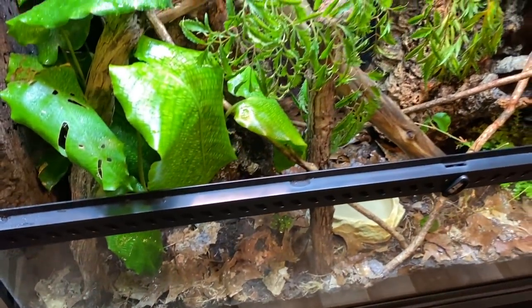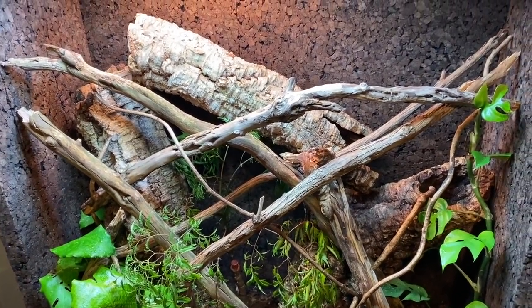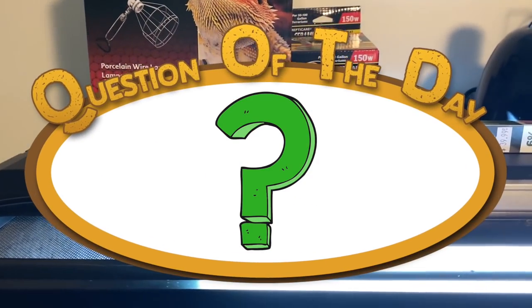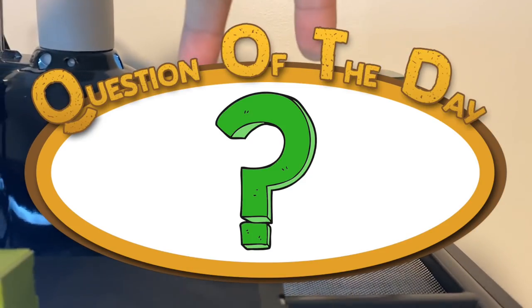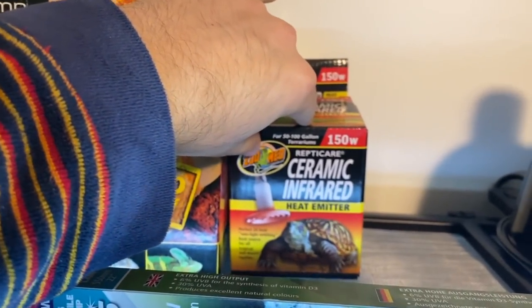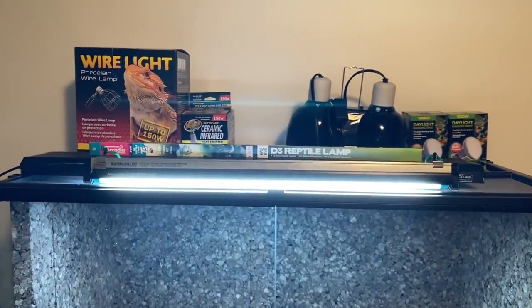All right guys, so here is the completed enclosure for my handsome new green tree monitor, Varanus prasinus. For today's question of the day, I want to ask you guys: what is your favorite brand choice for your reptile lighting needs? I've become quite fond of the Arcadia UVB bulbs, but as you can see, I use an array of different products from different brands for light housing and the bulbs themselves. Let me know.